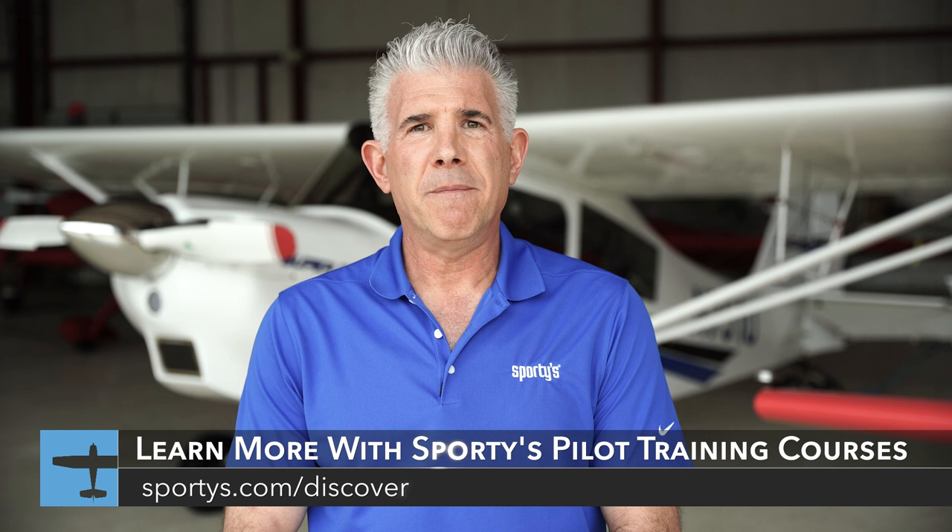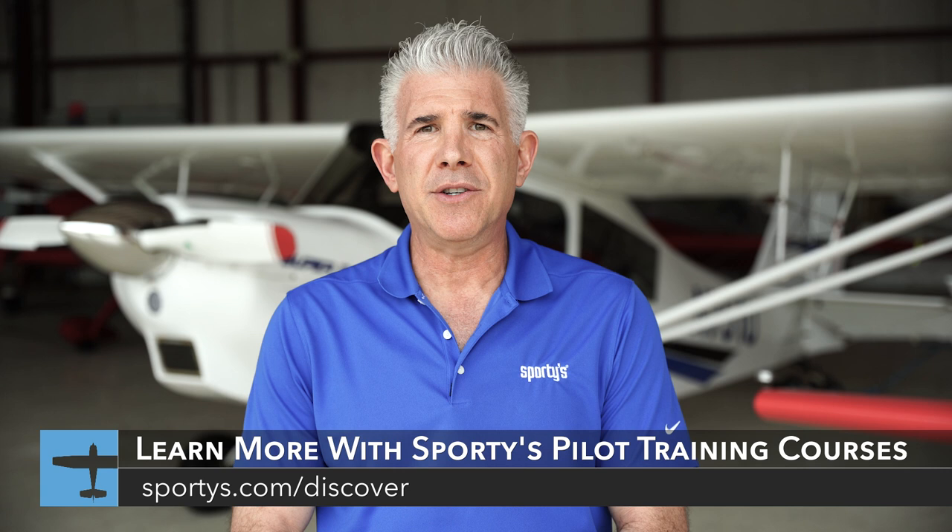Are you ready to continue your aviation journey and further expand your flight skills? Check out one of Sporty's exciting aviation courses, which includes everything from private pilot training, how to fly tailwheel airplanes, and aerobatic training with Patty Wagstaff. Visit sportys.com/discover for more information.